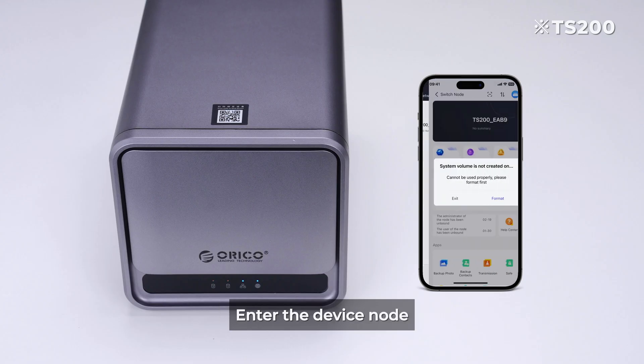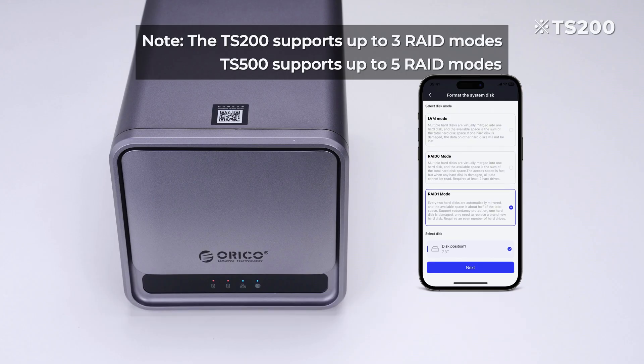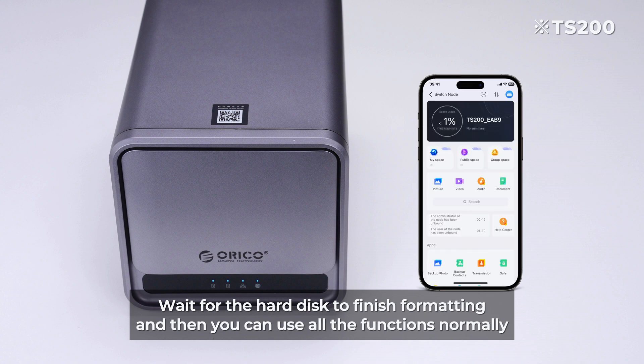Enter the device node and follow the prompts to select the RAID mode you want. Wait for the hard disk to finish formatting and then you can use all the functions normally.